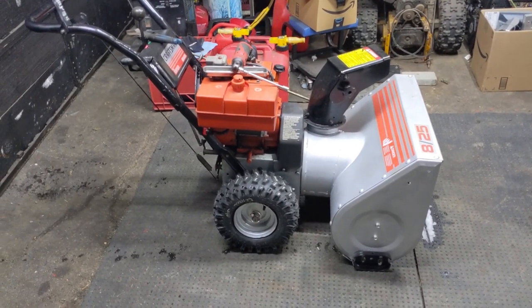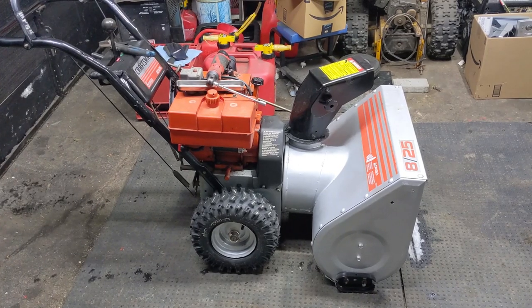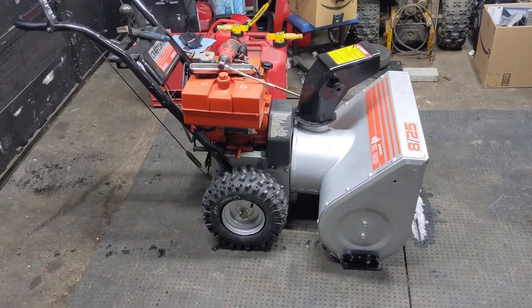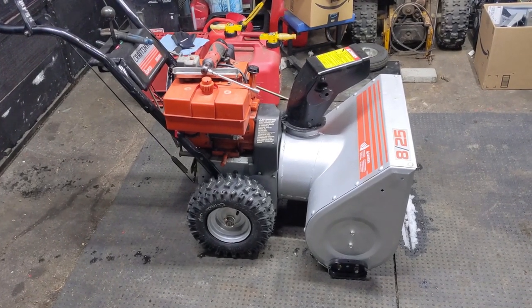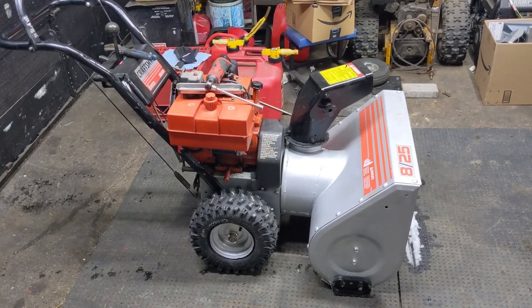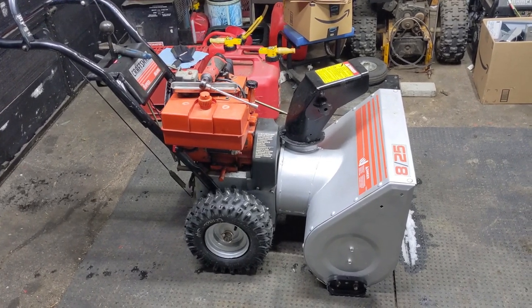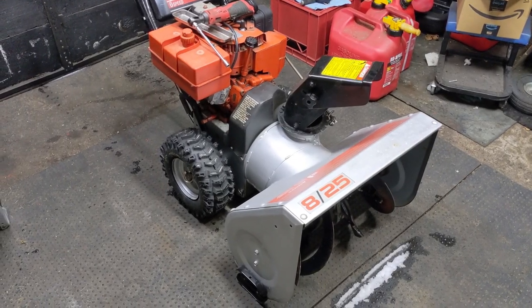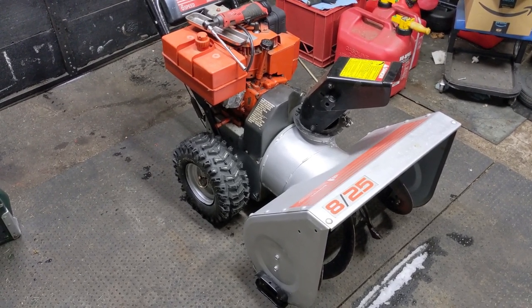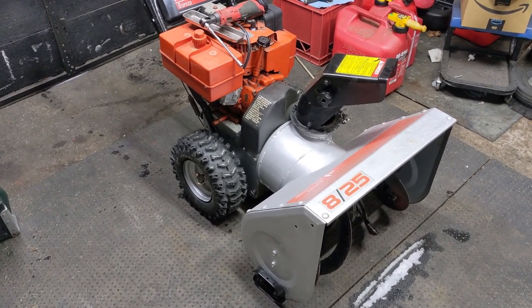If you guys remember my video on why you should lubricate the drive axles on a snowblower using some nickel anti-seize, this is the 825 Craftsman snowblower from that video. In that video I had mentioned that we replaced belts on this snowblower, but it was actually another one and I got them mixed up. So because this snowblower still has the original rubber composite belts, it's going to be a perfect example for today's video.